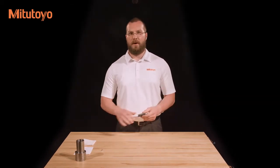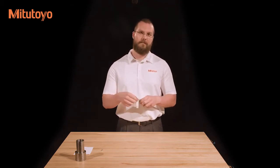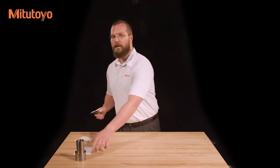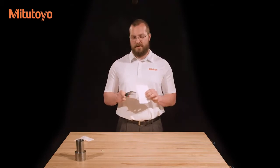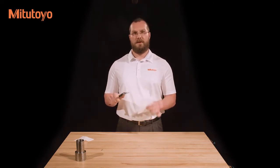With a lint-free paper, wipe any dust off of the caliper. Place a piece of paper between the measuring faces and lightly close them. Without opening the jaws, pull the piece of paper out from between them. This will ensure that both faces are free from dust and oil.